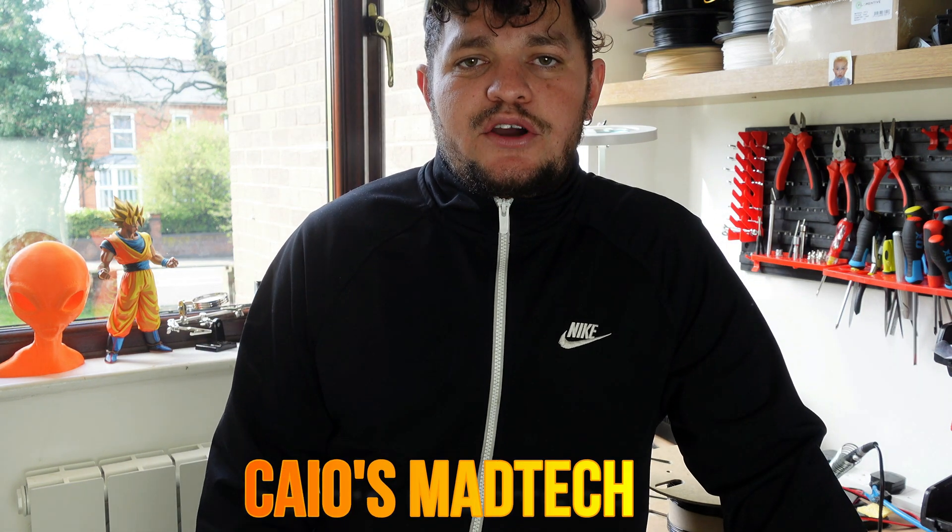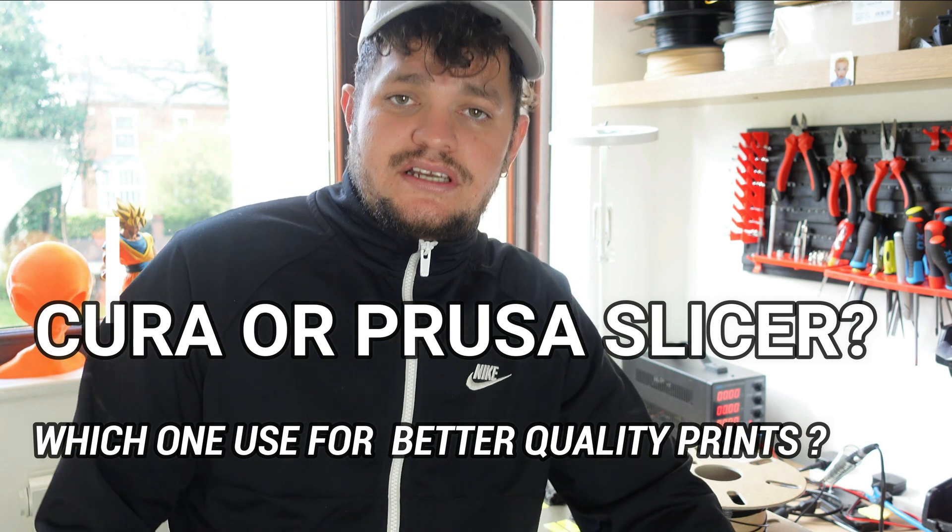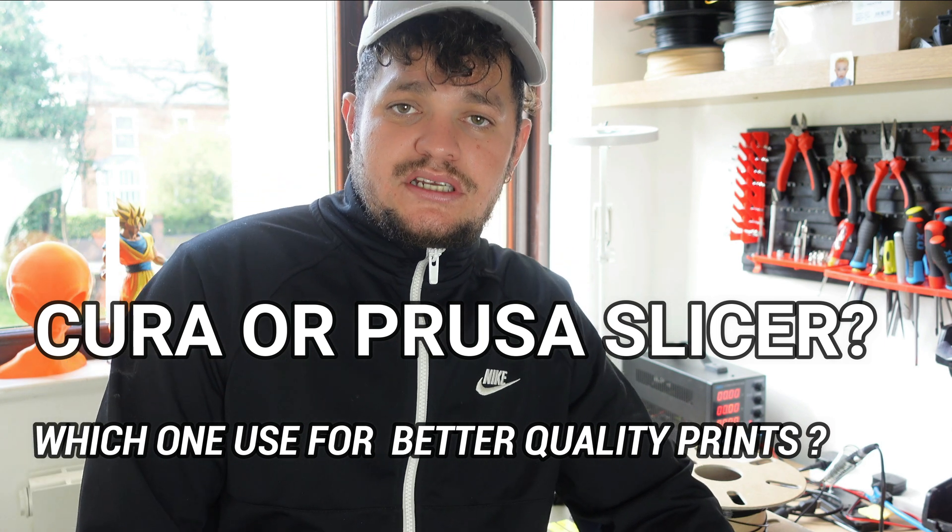Hello guys, welcome back to my channel Kairos Madtech. If you print PETG and you want to know how to get the best results for your prints, stay tuned for this video. I've used two different slicers — PrusaSlicer and Cura slicer — so which one got the best results? Stay tuned and I'll show you.